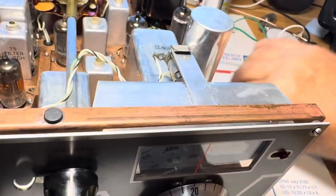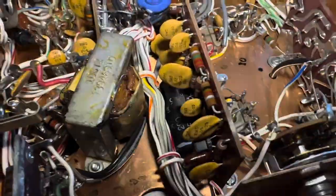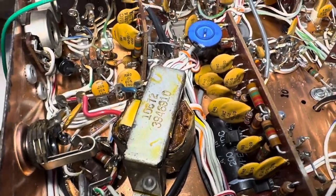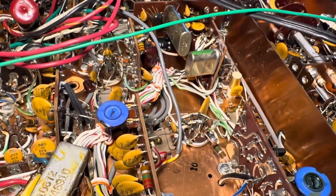No sense getting shocked — pull the speaker out and let's flip the thing over. The undersides aren't pretty. Here's the transformer. I need to replace this capacitor — I think it runs the bias or something. I clipped it off to put in the power transformer.